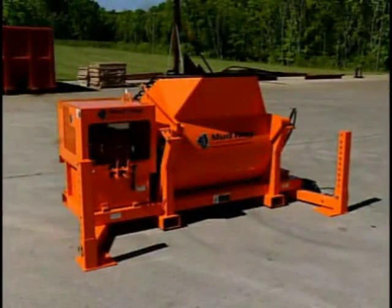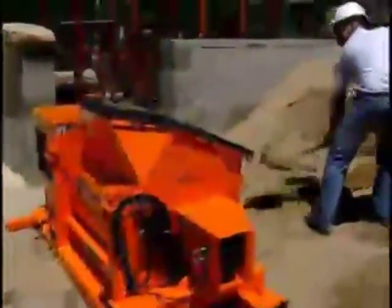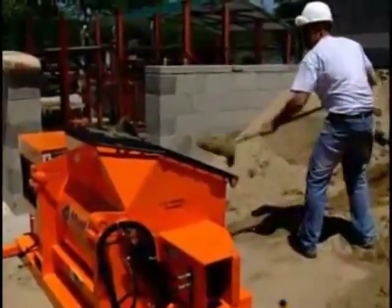Looking for a mixer that withstands the test of time on the job site? Enjoy the benefits of on-site mixing with the Mud Hog — another easy grout innovation built to handle your workload. The Mud Hog is virtually the easiest to use, highest quality, and longest lasting mixer on the market.